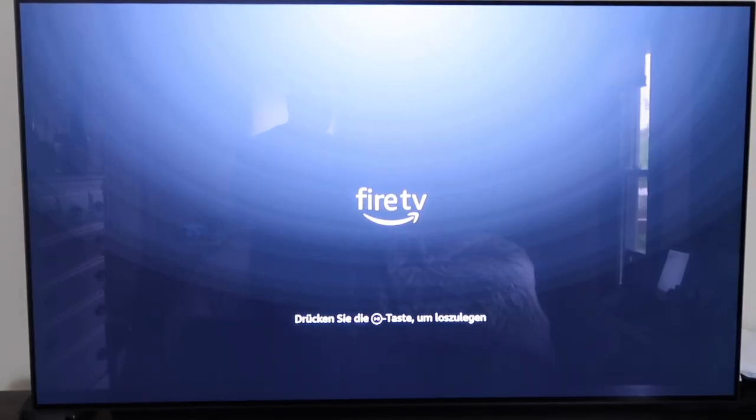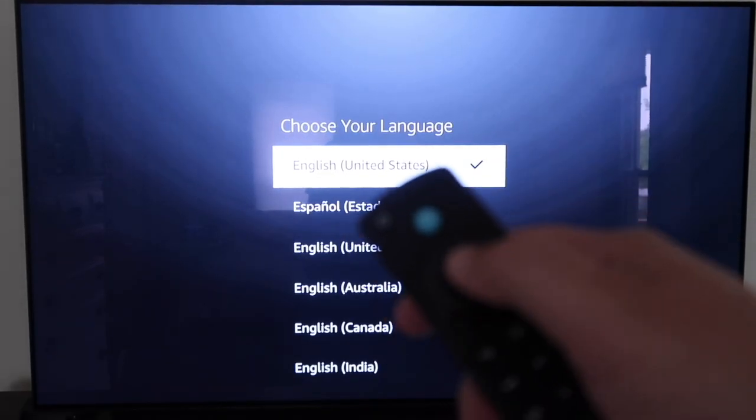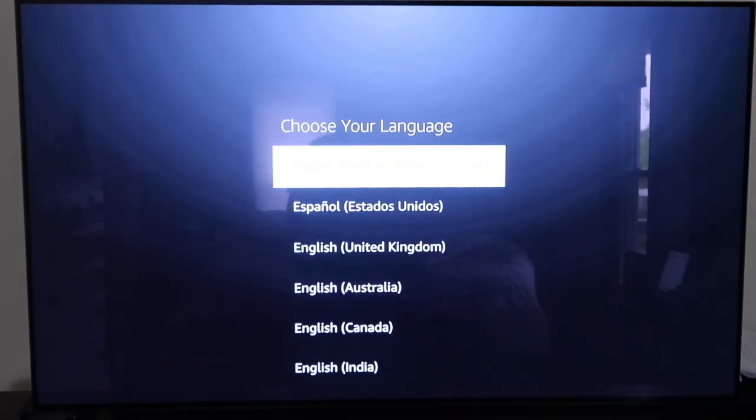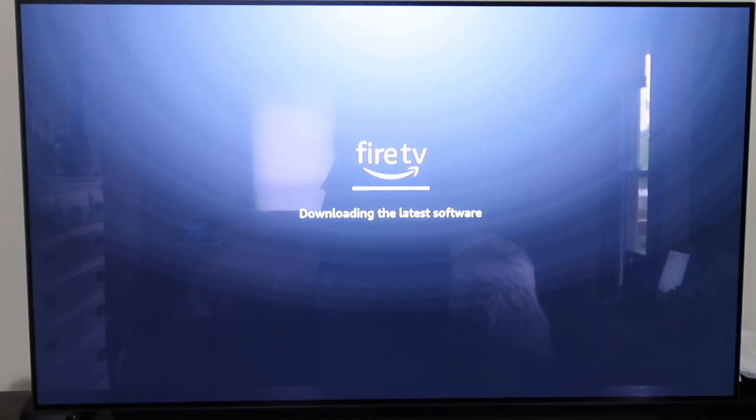On the screen you have your Fire TV logo, and it asks you to push the plus button or the play button. Go ahead and select your language by pushing in on the circle in the middle. The next step is to select your network — mine is called FBI Surveillance Vehicle.